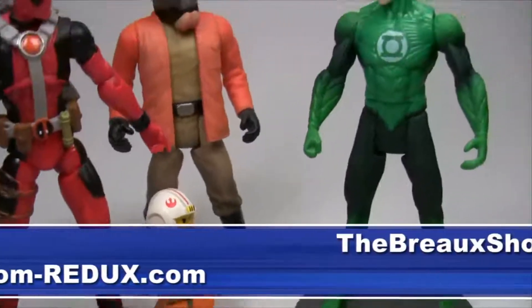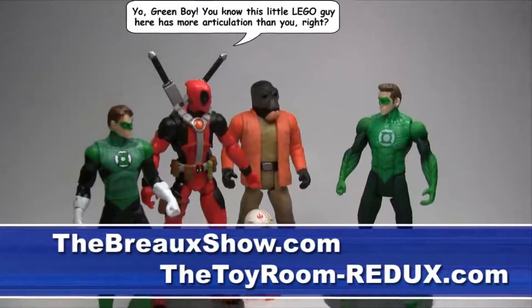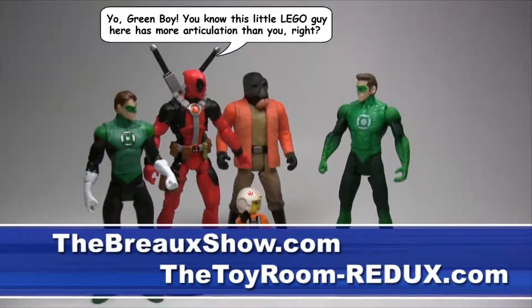Thanks for watching. Come on back again for more reviews here at TheBroShow.com in conjunction with our sister site TheToyRoom-Redo.com.